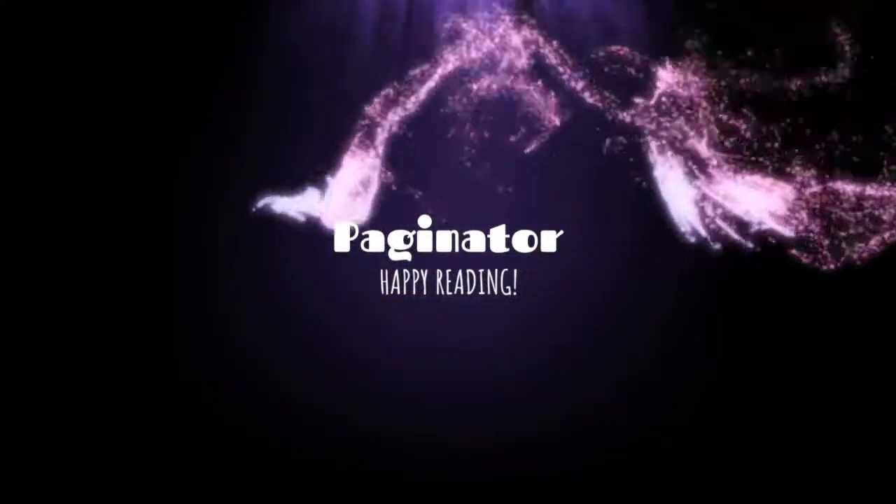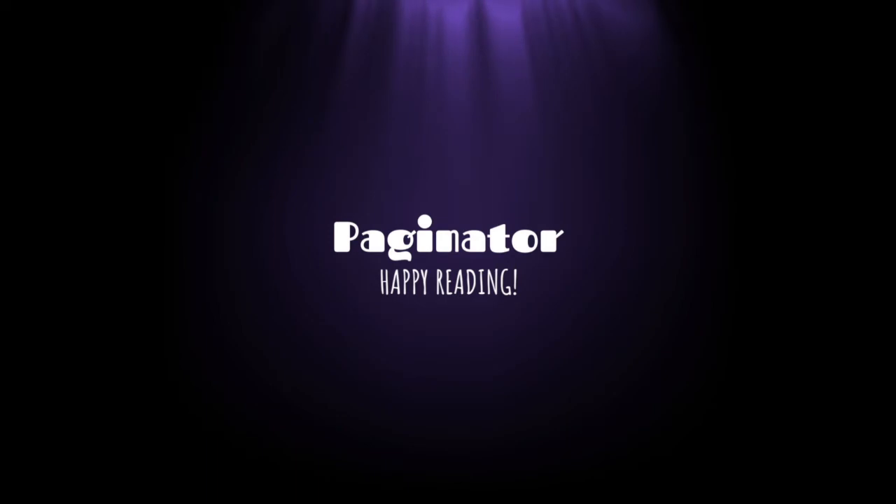Hey there! It's Bobbie, aka Paginator, and I'm here today with the July 2022 Alcrate Unboxing. Let's get right into it, because I've got loads of stuff to do today.